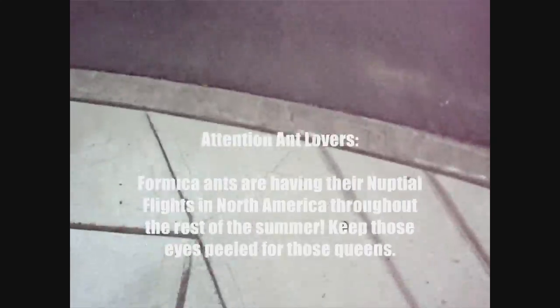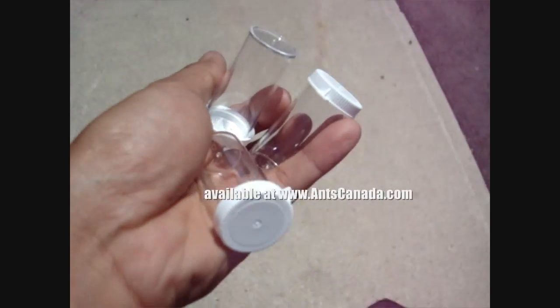I'm just going to walk around making sure to keep my eye to the ground, but also look around because you don't want to be hit by a car or run into a pole — which I have come close to. I've got my trusty snap cap vials here from the store, which we sell. Very convenient, you don't have to worry about screwing on the top. They don't have holes but they're just meant for temporary containment until you transfer them to a proper setup, whether it be an AntsCanada Formicarium or a test tube setup — and they can last in here for several hours.